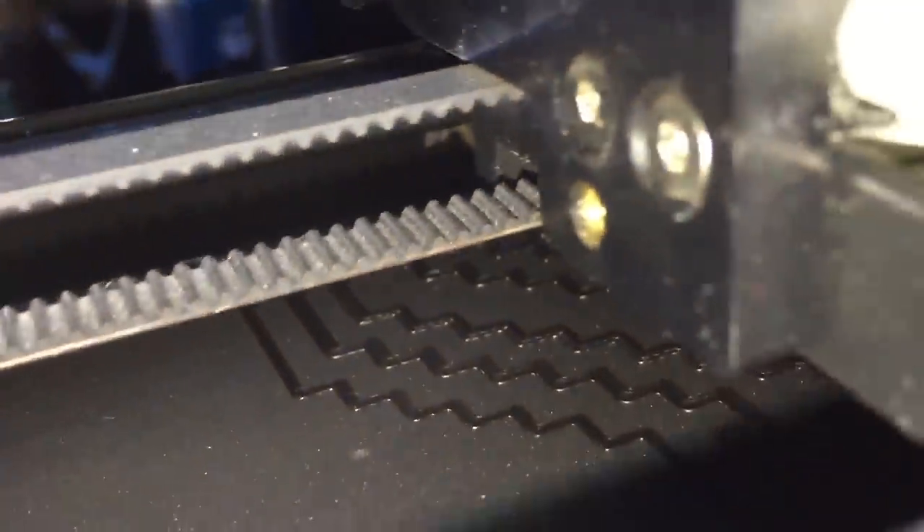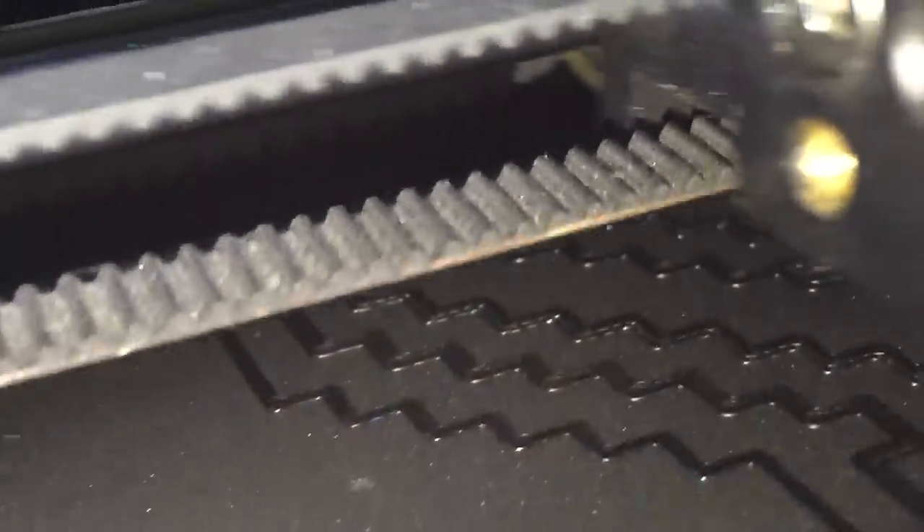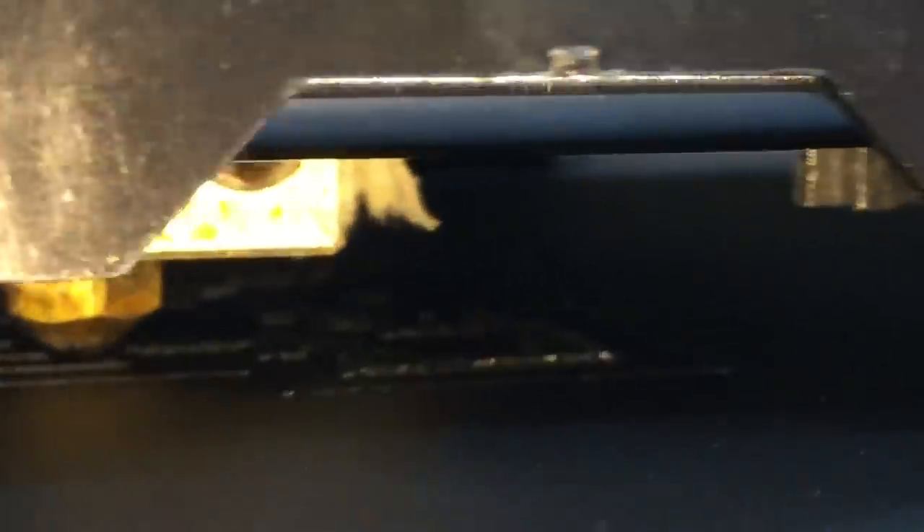This stuff is just sticking like glue. Let's have a look at these layers. It just lays down so, so flat. Maybe I shouldn't have used black as my first print — white would have been better. I think you can see just how well it's actually sticking. That is a good example.